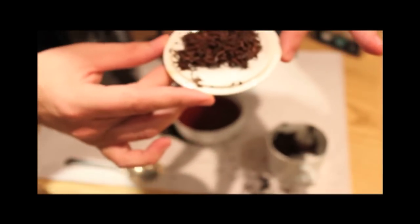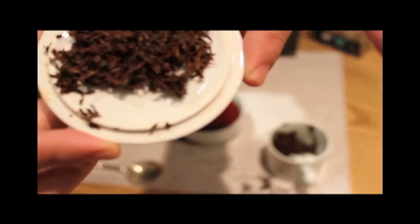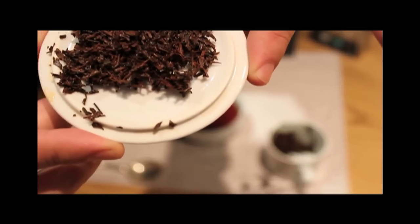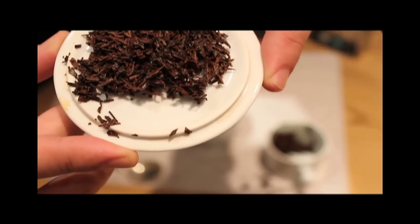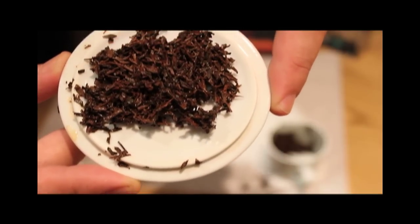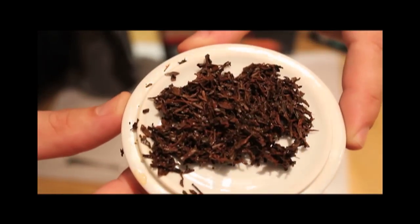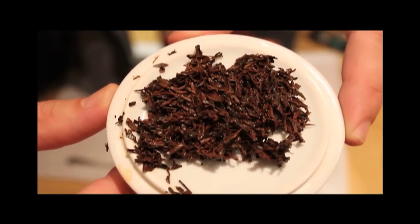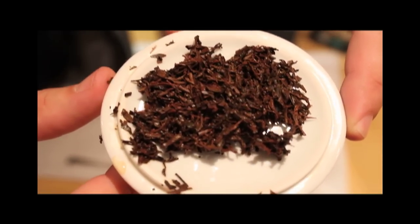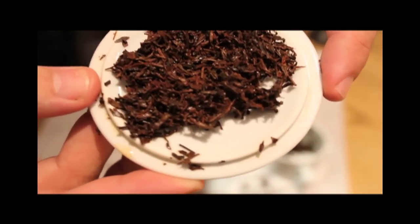We're going to have a good old smell of this sample here. Now we know that 90% of perceived flavour is through taste, so I'm going to have a really good smell and see if I can start to identify some of the aromas in this infused tea. You can see it's got a beautiful red hue to it and it's going to be an absolute delight to drink. Biscuity, malty, astringent — lots of flavour. Just look at the quality of that infused leaf there. Absolutely superb.